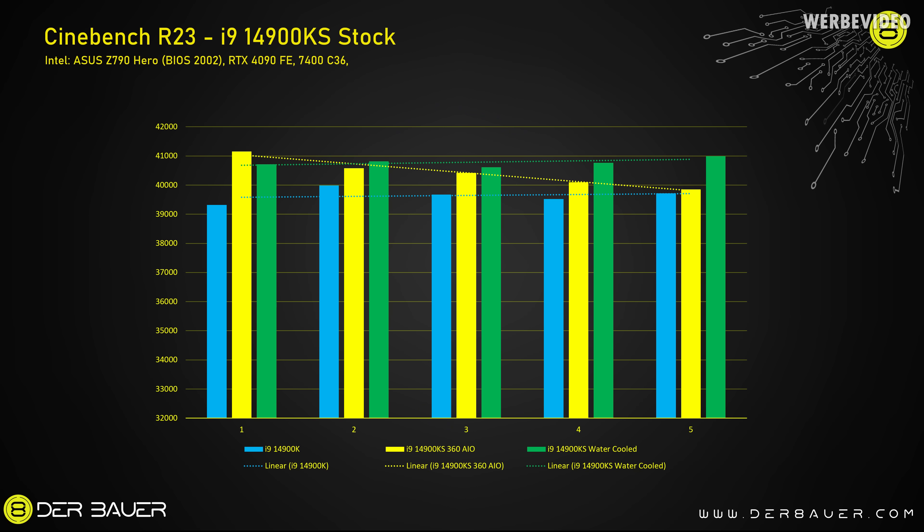In this chart we can see five consecutive Cinebench R23 runs that you also saw in the previous video. In blue it's the 14900K average at 39,600 points. Yellow is the 14900KS cooled by a normal 360 AIO. Looking at the trend line, with AIO cooling it is slowly decreasing because the AIO cannot keep up with the high heat load. In green is custom water cooling with a MORA radiator — a lot of surface area — averaging 40,700 points and always steady. With the AIO we were at 40,400 points and declining.